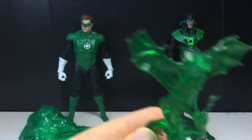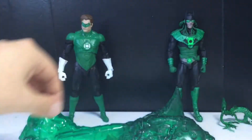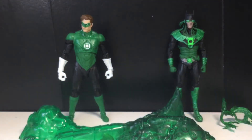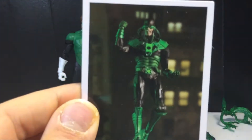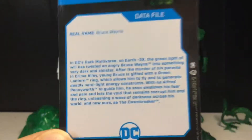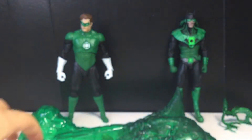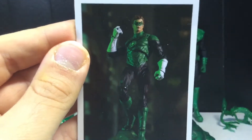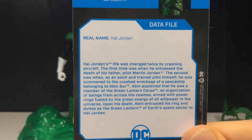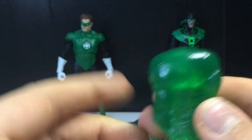He does come with the same accessory piece, which I do wish was something new — but still a phenomenal figure. We also get a new card for him. I really don't like the picture of the toy on the card; I'd rather have comic book art. But in case you want to read it, pause it now — that's Dawnbreaker. And then here's the card for Hal Jordan — here's the back if you want to read it, pause it now.